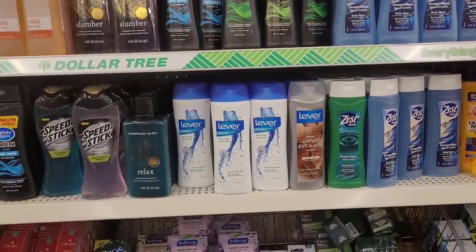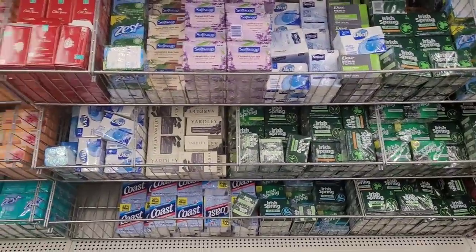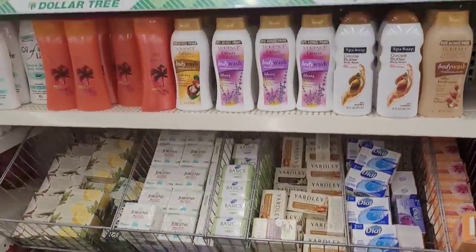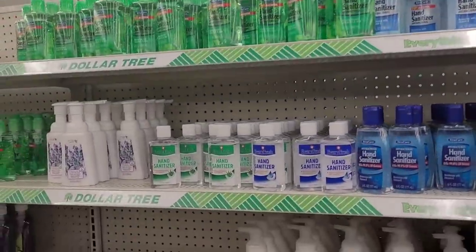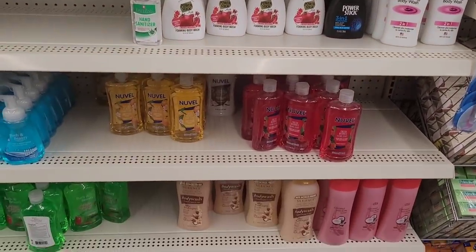They have all their Lever, their Speed Sticks, all their soaps. Arm and Hammer, Dermacell, sanitizers, body washes.